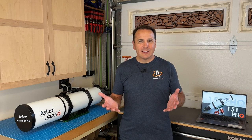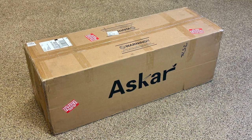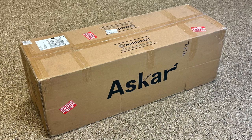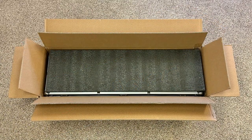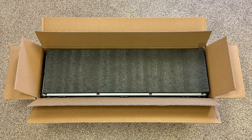Unboxing videos are very popular on YouTube, so let's do a quick fake unboxing — because in all honesty, I already unboxed this telescope a long time ago, but I wanted you to get an idea of what the package looks like when you receive it. This is the double-thickness cardboard box that was shipped to me via UPS. Inside that box there is plenty of high-density foam padding, so the telescope carrying case is very well protected during transport.